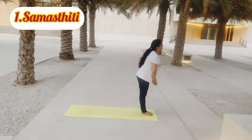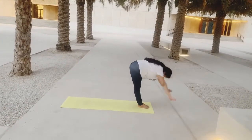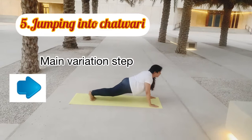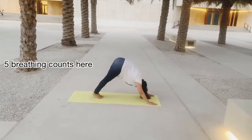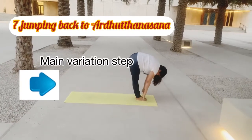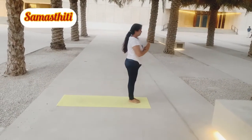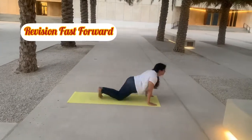Stand into Samasthiti. Inhale, raise your hands above your head, and exhale deeply into Uttasana. Inhale, head up, and be ready to jump into Chathwari. Exhale into Chathwari — this is the main variation step. Inhale into Urdhva Mukha Svanasana. Exhale into Adho Mukha Svanasana. From there, jump back again into Uttasana. Head up and inhale, raise your hands up again into Urdhva Hastasana. Now let's take it in fast-forward mode for revision.